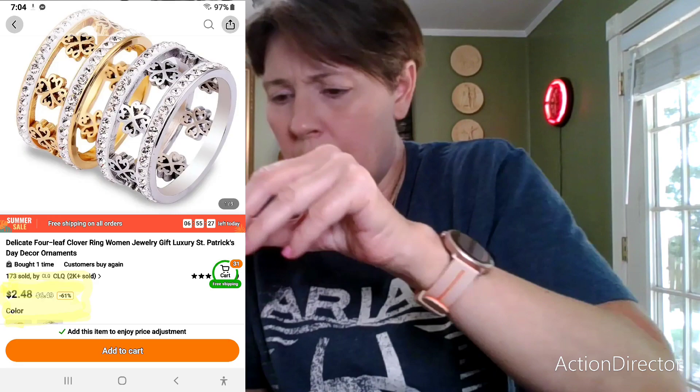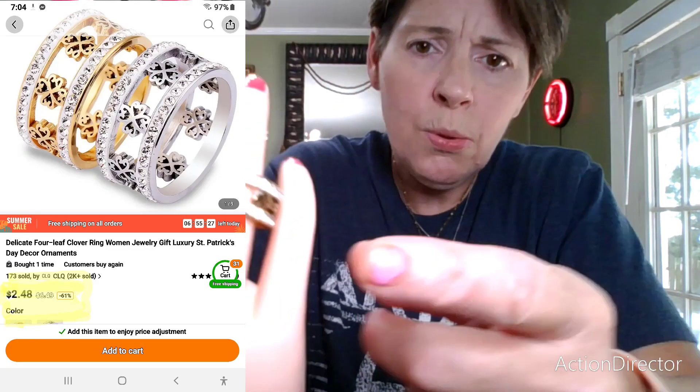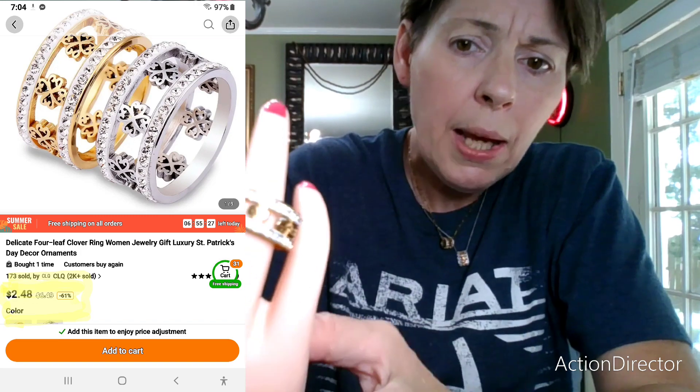Now this is a new clover ring here, and this is from a previous haul, but they are both clover rings and I love them. I'm a total sucker.